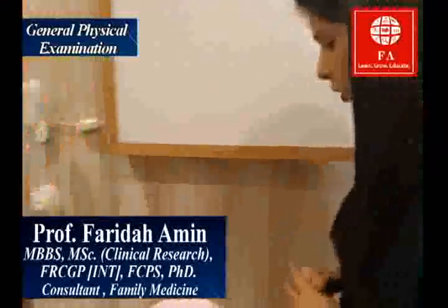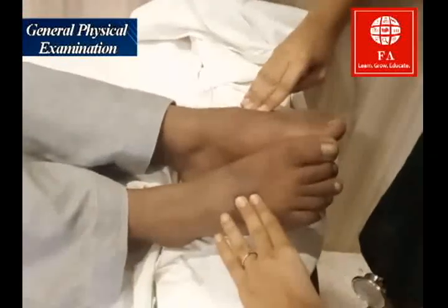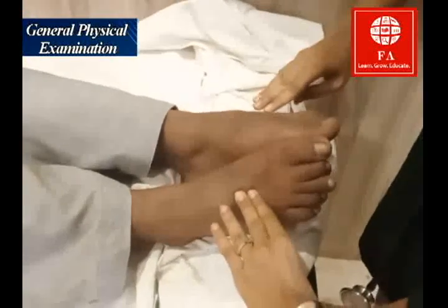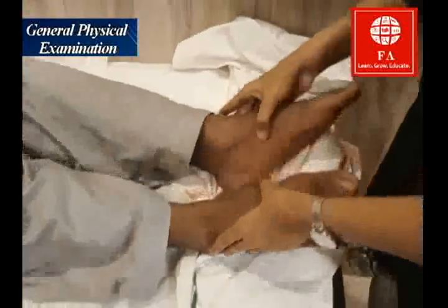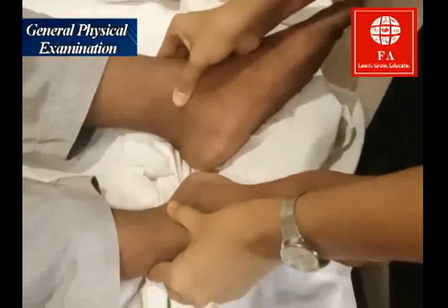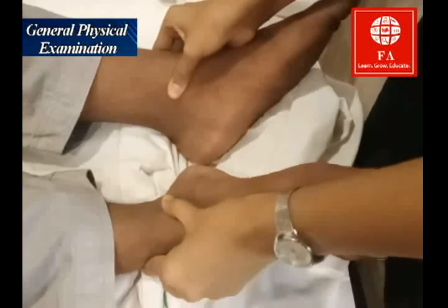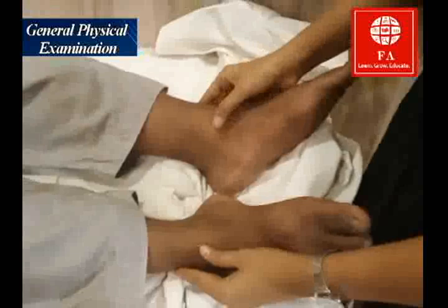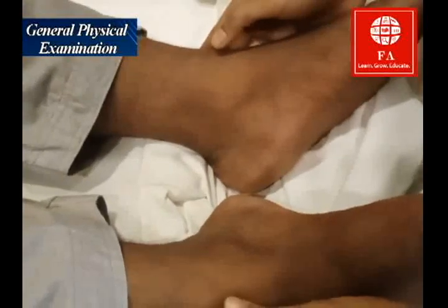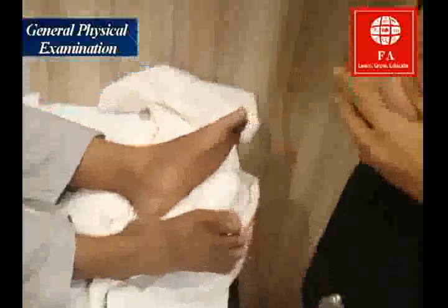Now I'm going to examine his feet. I'm going to feel for the dorsalis pedis pulse simultaneously in both feet — I can feel it on the right side, and on the left side as well. Now I'm going to look for any edema: press a bony prominence for 10 seconds, then remove your finger. If there is a dip, there is pedal edema. There is no dip, so the foot examination for edema is normal.